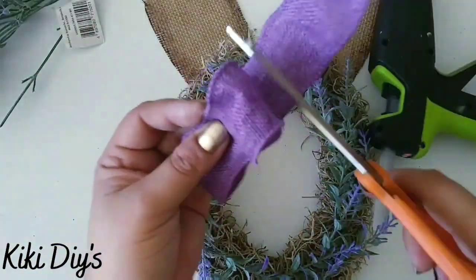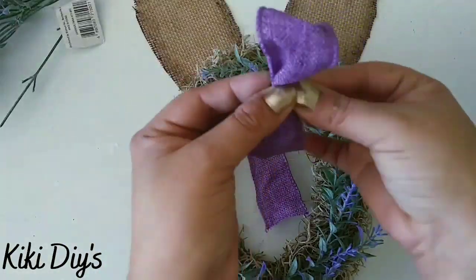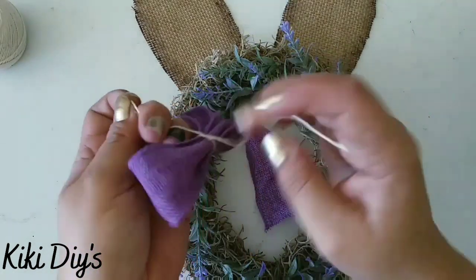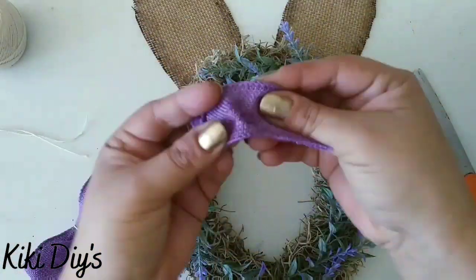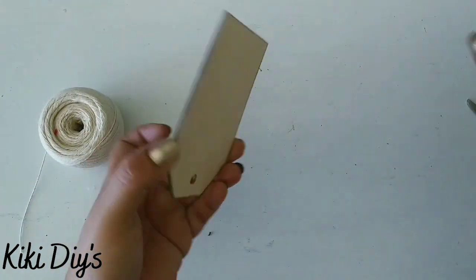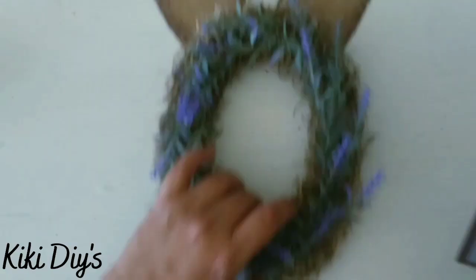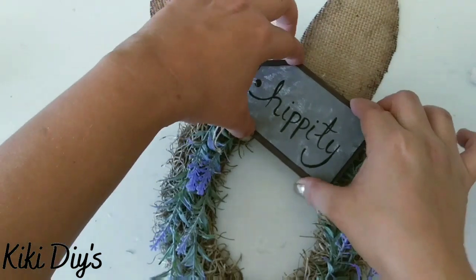Now I'm going to make a bow out of this old piece of burlap ribbon and tie it in the middle — that's my glue gun bow. We tie it really nicely and sturdy, then cut the excess twine. We come back with the hippity tag, remove the label, add a little piece of twine like we did with the bow, cut the excess, and glue the hippity tag on the wreath.